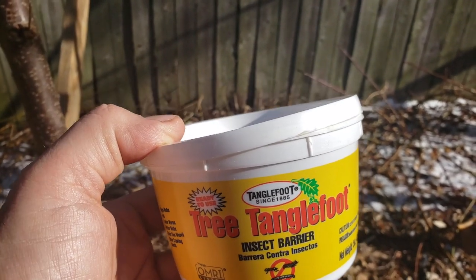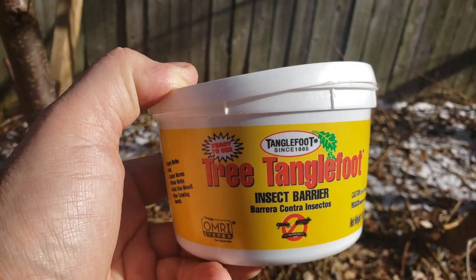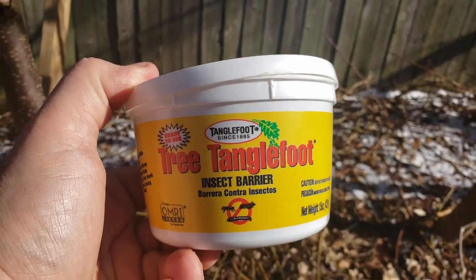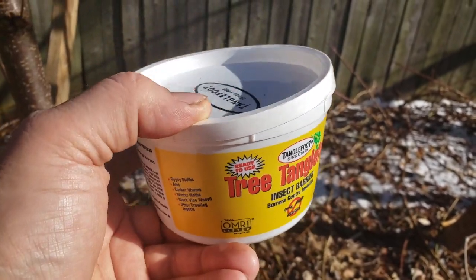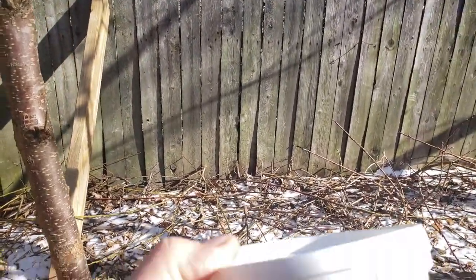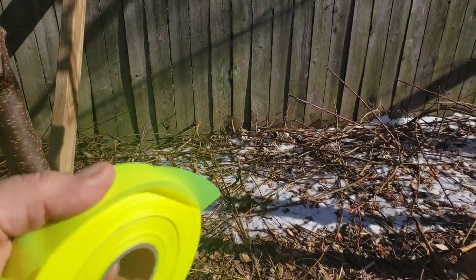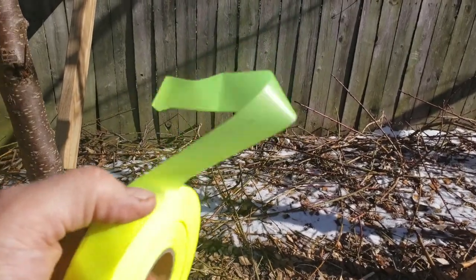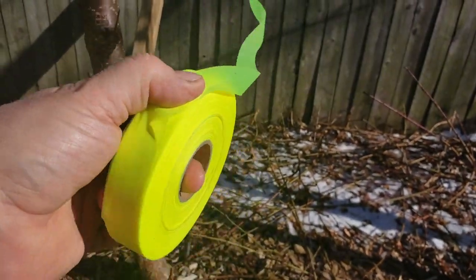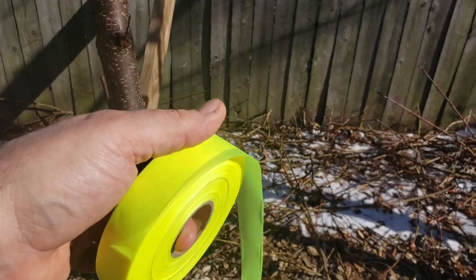Because it's organic, I imagine I could just apply it right to the bark of the tree. But the people that make Tree Tanglefoot recommend using this banding — it looks like a paper band that you'd wrap around the trunk of the tree, and then you apply this over the top of that. I think this can stain the tree if you apply it right to the bark. What I'm going to use instead is this tape — you won't find this in the garden center. You'll find it in the hardware department of your big box stores: it's flagging tape or marking tape. I'm just going to wrap this around the tree and then apply the tanglefoot over the top of it.